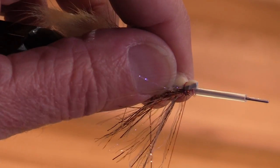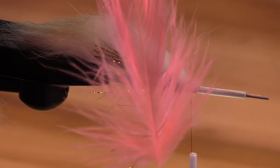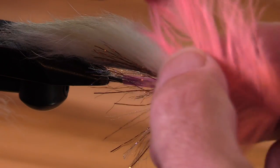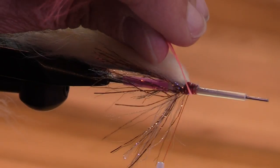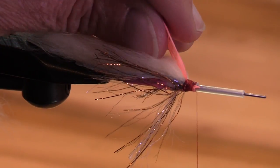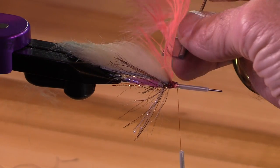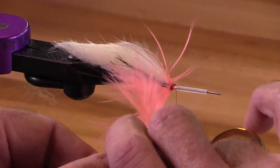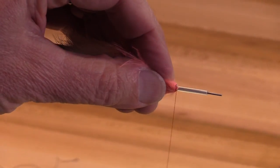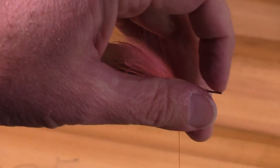It's going to be a little bit less bulk when I'm tying in my schlappen feather. I chose a schlappen feather that has some of this soft downy marabou-like barbules at the very base. Notice I trimmed that feather first. I put one turn over and took my hackle plier off, then trimmed the stem.